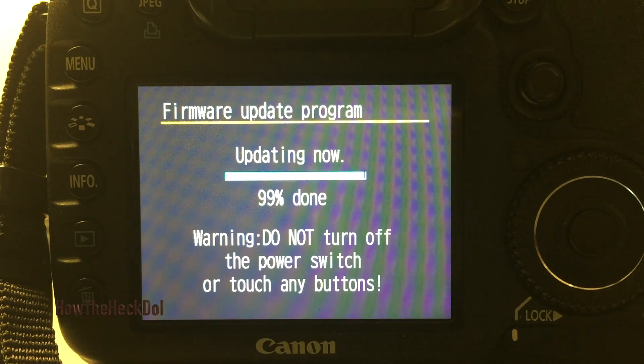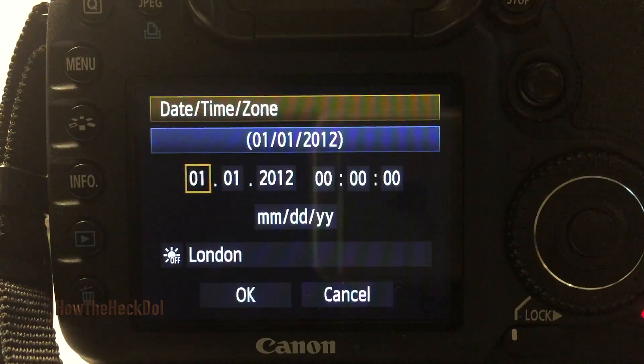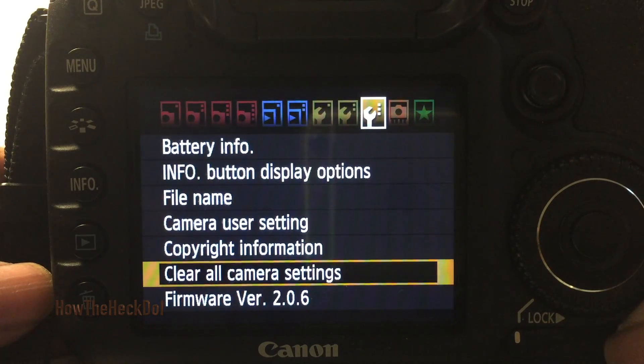Now it should show that the update is complete, from version 1.2.5 to 2.06. Select OK, then set your date and time. Go back to the menu to see the current version, and you are done.